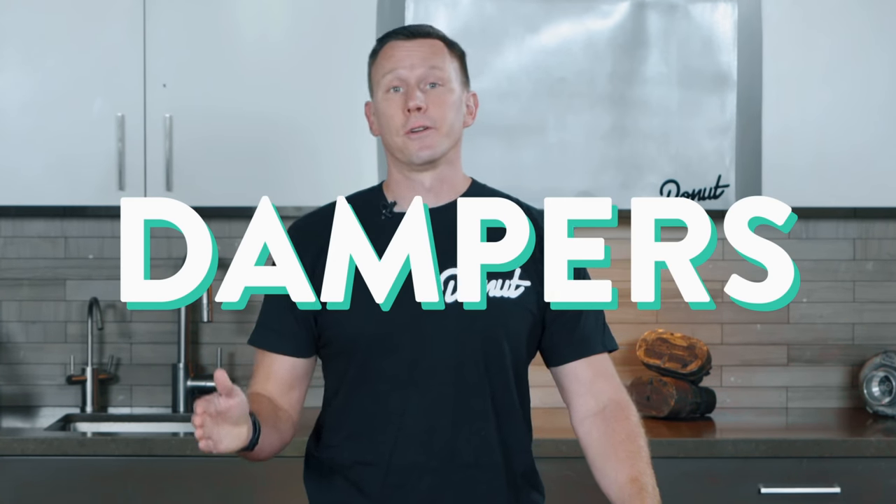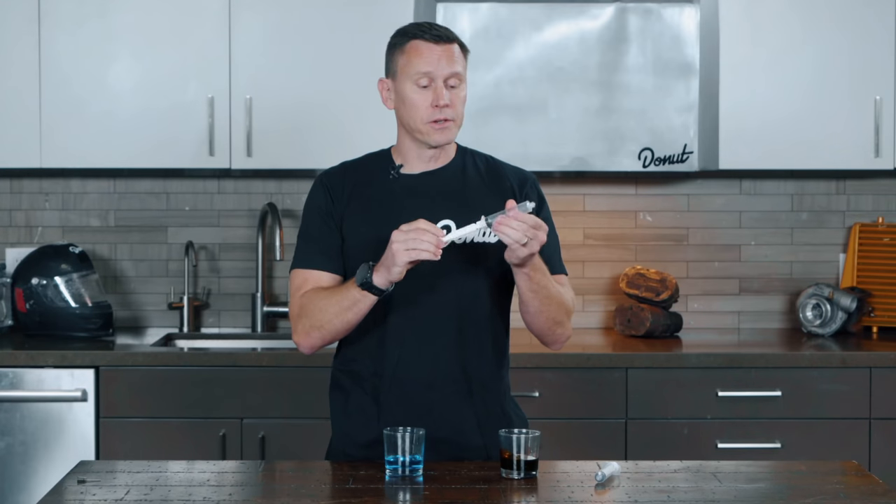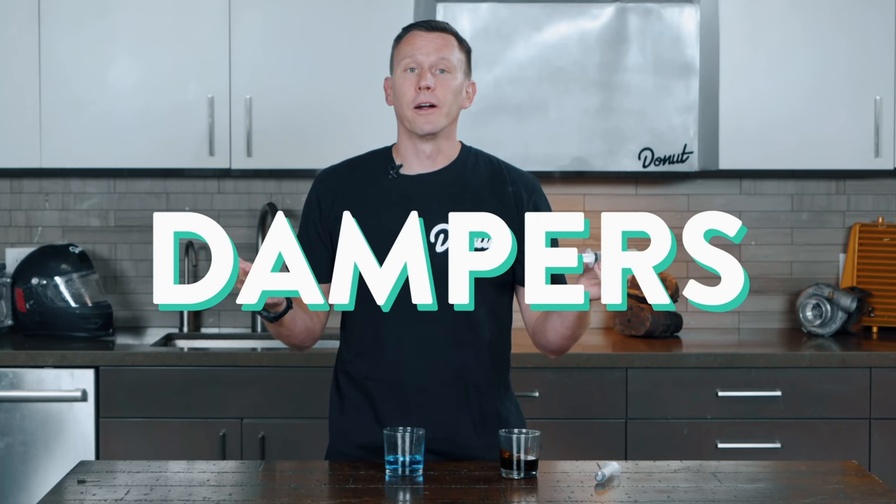There's two ways to change how quickly this movement of the dampers can occur. I've got two syringes here — these plungers represent the dampers in your car. In a shock, there's holes inside, so the fluid moves entirely within the shock itself. One way to affect the dampening characteristics of a shock is by changing the viscosity of the fluid. This is just dish soap — you know about how thick that is, right?